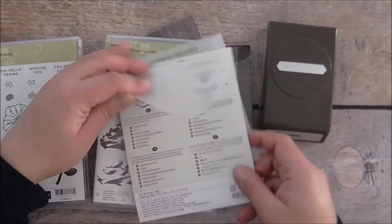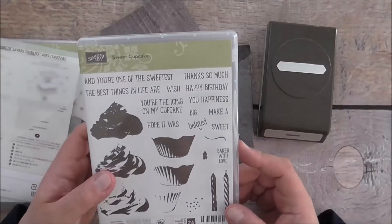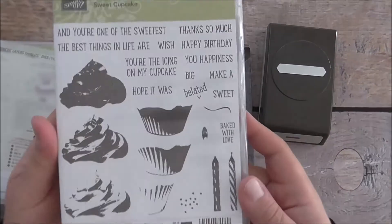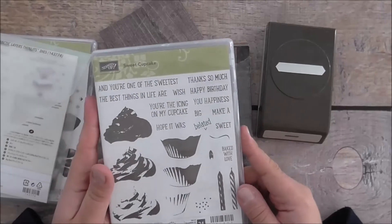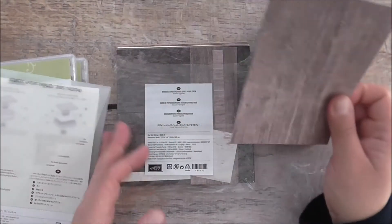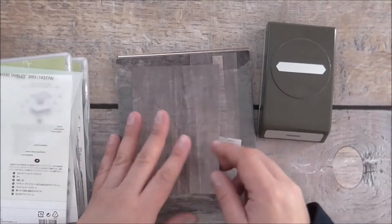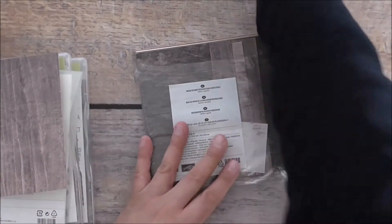I'm going to feature the Sweet Cupcake stamp set today, and I'm featuring the 'Thanks So Much' sentiment from that set because I really love the font on it. I'm also going to use some Wood Textures Designer Series Paper and the Classic Label Punch, so we'll get started on our project.